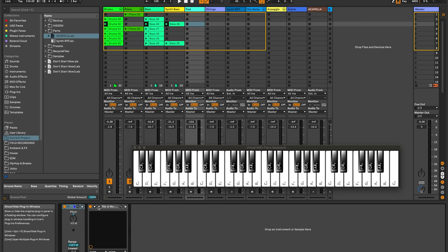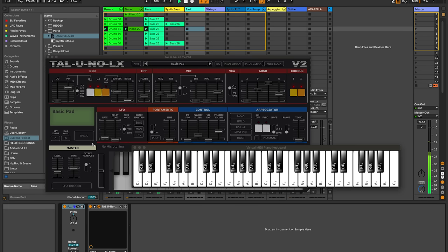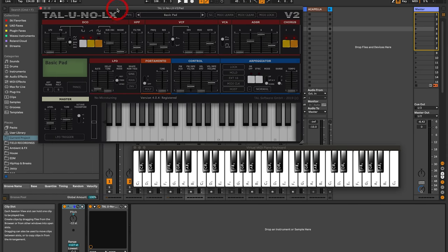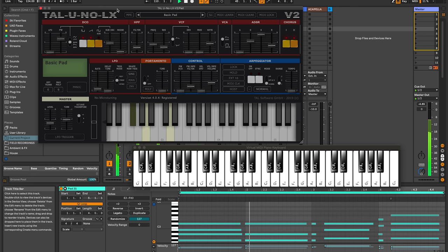Moving on now to the next part, which is a pad sound. For this I'm returning back to the Tal Uno LX — let me just bring that up so you can see what it is. This is a really nice pad sound and it's going to come in first of all in this section. It's literally just going to play these piano chords exactly the same. This time I'm actually going to play them in rather than copy them over. It just really adds some width to the track. That also comes in again using those other chords.